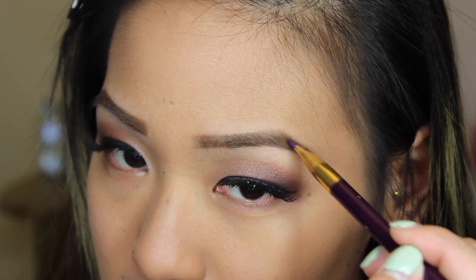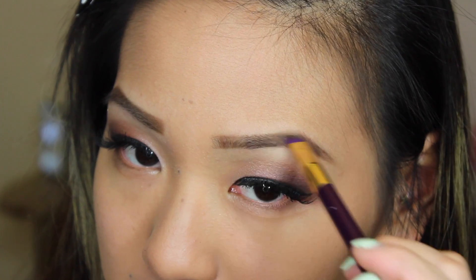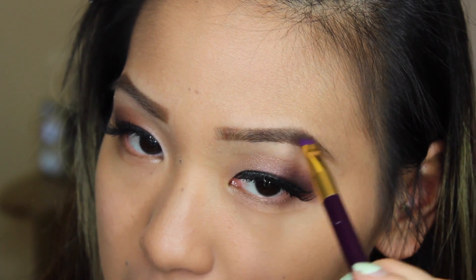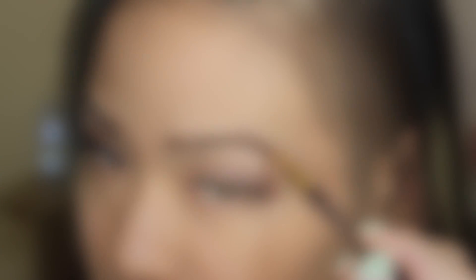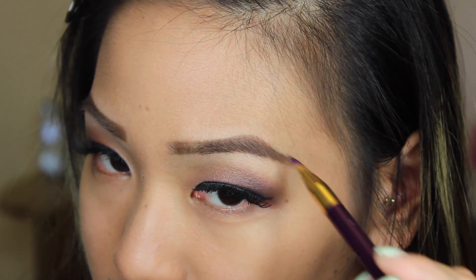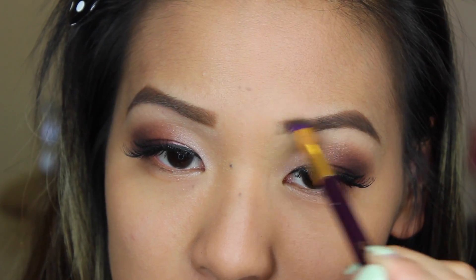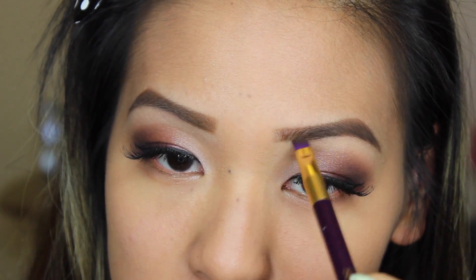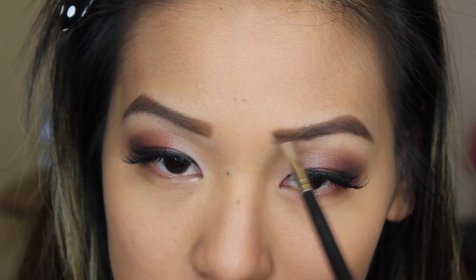Then taking my Milani brow fix in medium, I'm taking the darkest shade and just filling in any sparse areas — because my eyebrows are not perfect! Then going in with the middle shade, I'm applying it right towards the front for that nice fade.